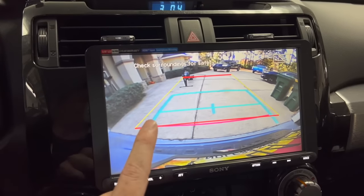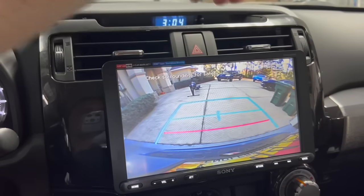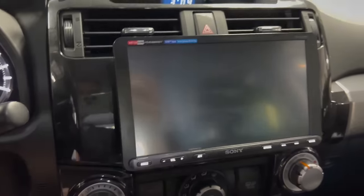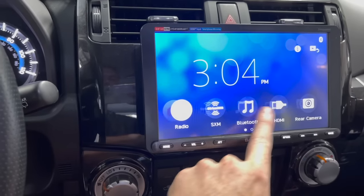The rear camera works, and when you put the vehicle in reverse the reverse cam comes up with the new dynamic guide lines. If you want the stock Toyota-style lines you can toggle that off. It's very snappy and responsive. The aftermarket speakers in this 4Runner actually sound noticeably better with this new head unit amplifying them a bit more — I'm getting more sound quality and clarity out of the speakers I installed almost two years ago.